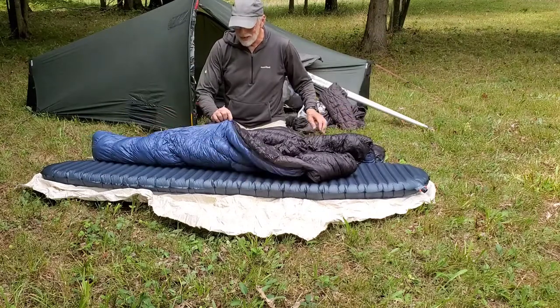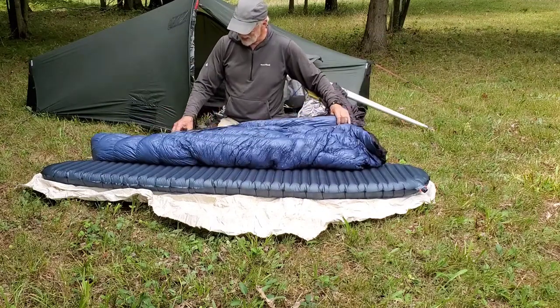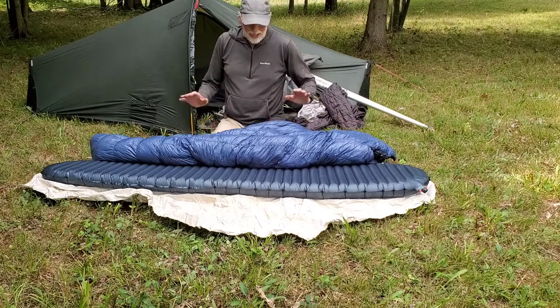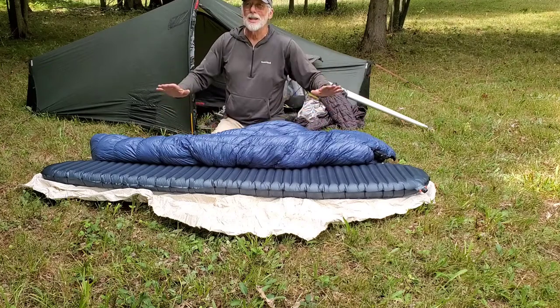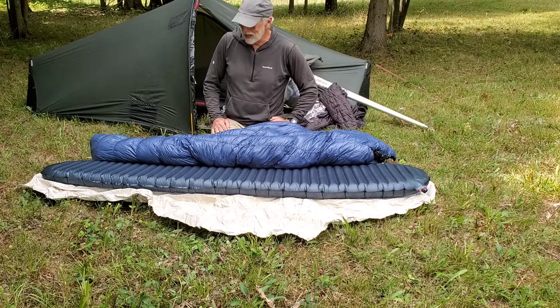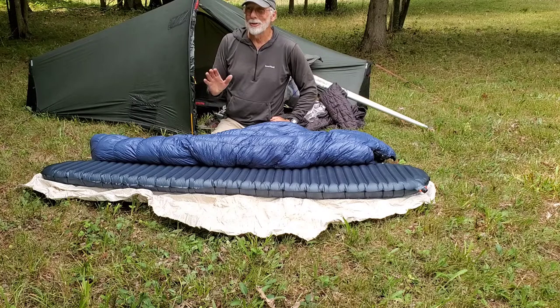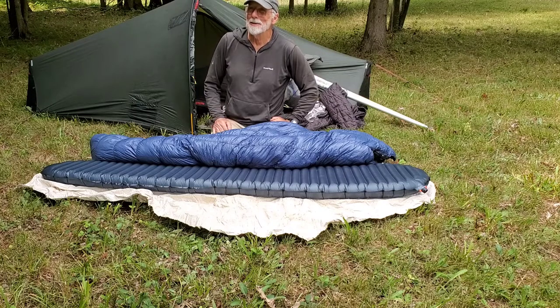The other thing is no draft collar on the zipper, and so the idea is to sleep on the zipper. You're going to be your own draft collar. Maybe I'm slow, I don't know, but it took me a while to figure out.